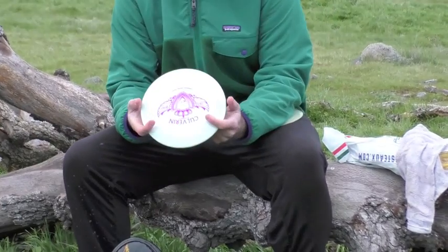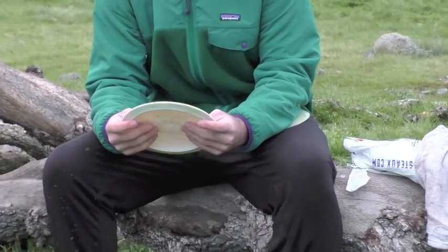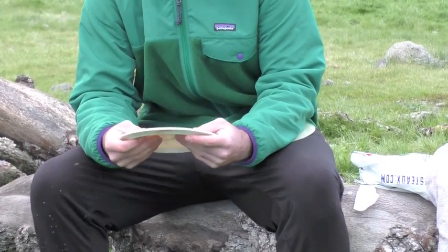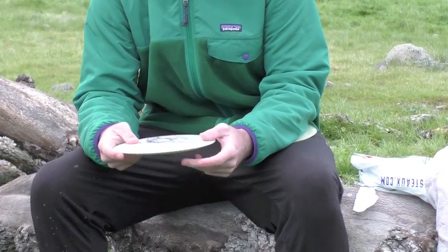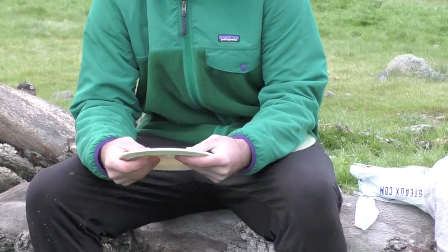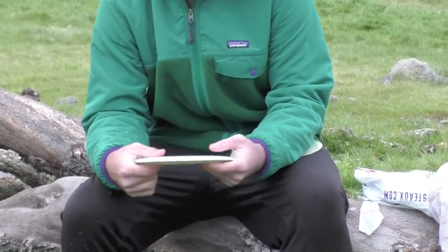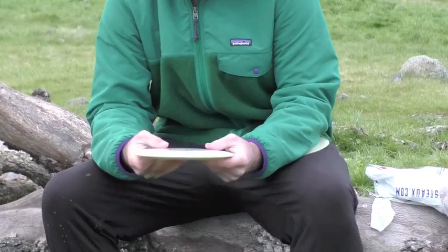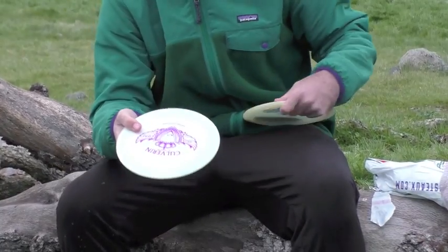Next, we have a Colvern. I really like the Colvern. It's a really fast fairway. I could throw it as far as most of my distance drivers, and it really likes to go straight. I can do a lot of different things with it. It's just got a lot of glide. Good for flicks. I could turn it over and it's going to come back. I could throw it on long, soft hyzers. So it's a really, really great disc, the Colvern.